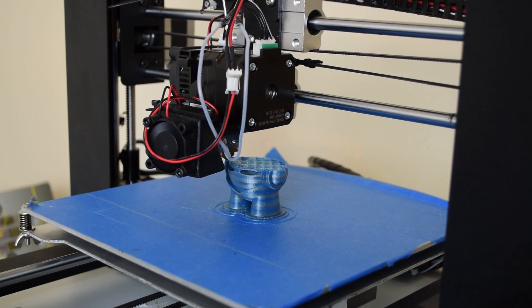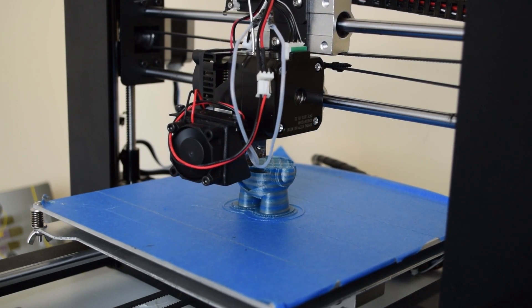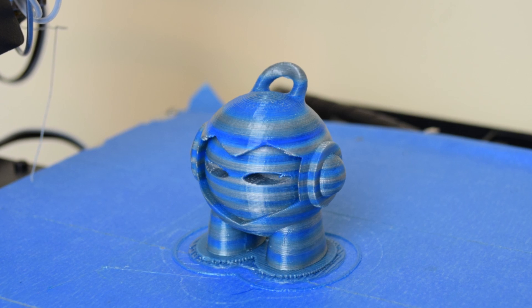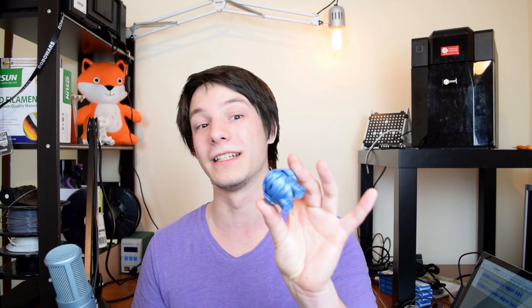And you can even do really funky things. I only spray painted a bit of the roll, so you end up with stuff like this where I've spray painted half of it with chrome and half with blue. So this Marvin has this awesome striation effect through it and you couldn't do that with any other method of painting. I painted the filament and then printed with it, so it looks really, really cool.